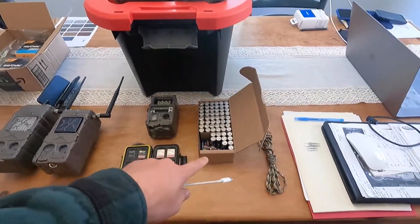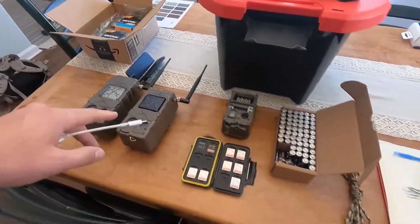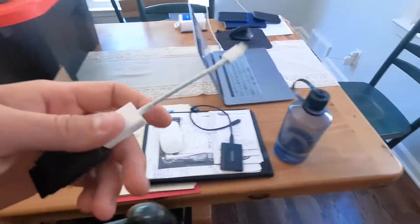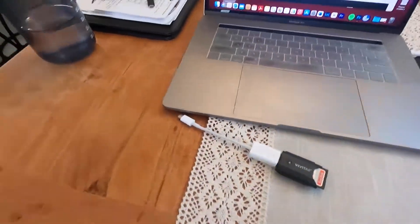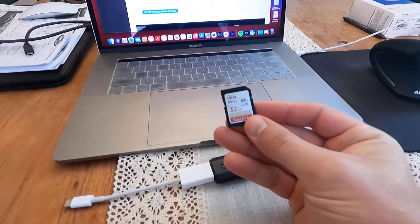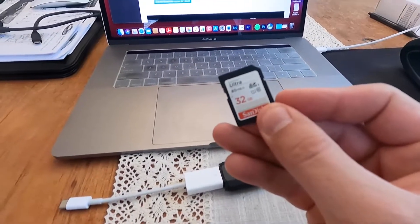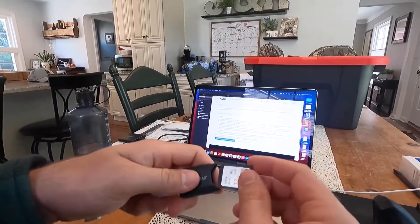We're also going to be testing out some Rayovac AA batteries — they are just a lot cheaper, and they're made in the USA, which is kind of neat. Here I have our card reader and the card I'm going to be using for this firmware update. It's just a 32 gig class 10 card, and most cameras are good up to 16 or 32.